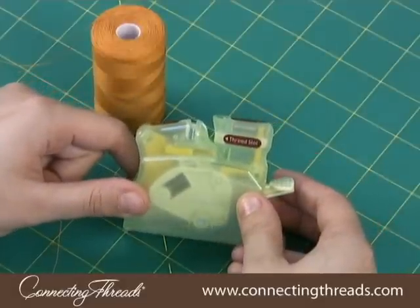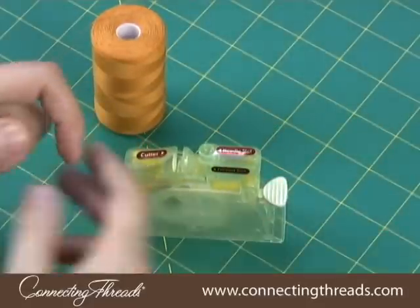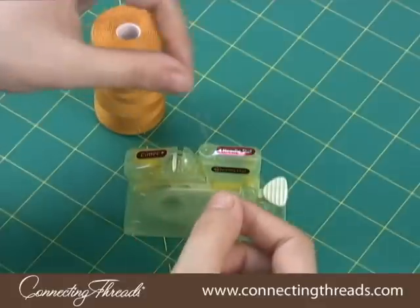This desktop needle threader is great for quickly threading needles. To use it, insert your thread in the thread slot and hold it gently.